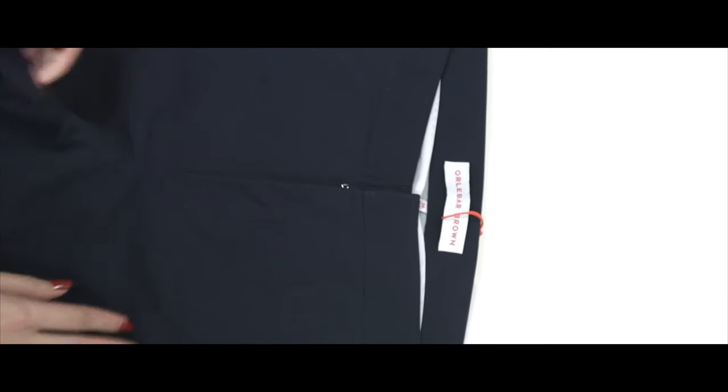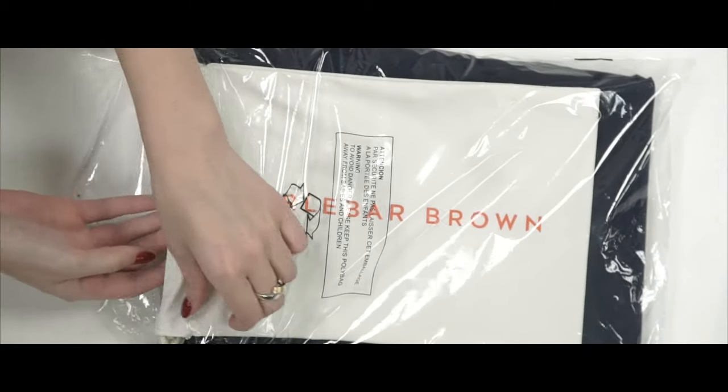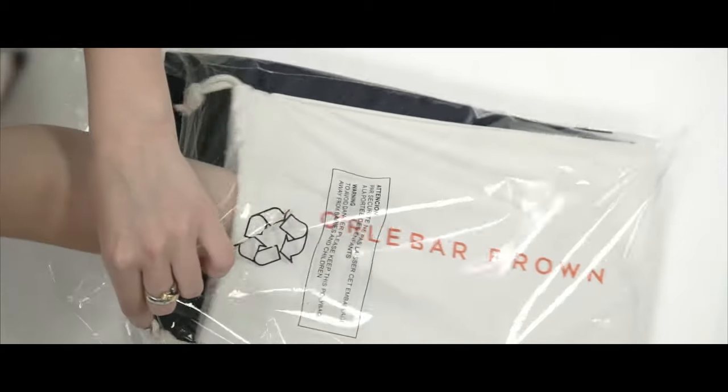For quality, all our shorts have to pass a final inspection. They're folded with tissue, and a waterproof drawstring bag is added to make them your perfect travel companion.